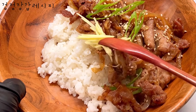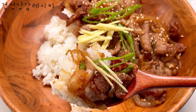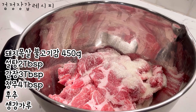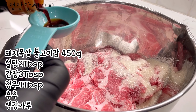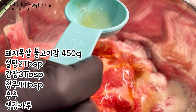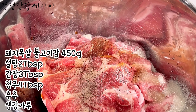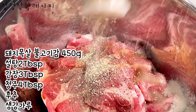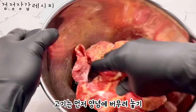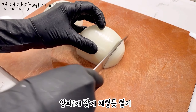Thank you for joining us. I am using this method of adding the pot. Add a little bit of oil.